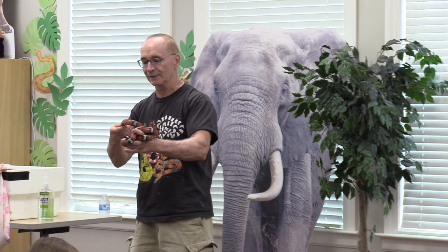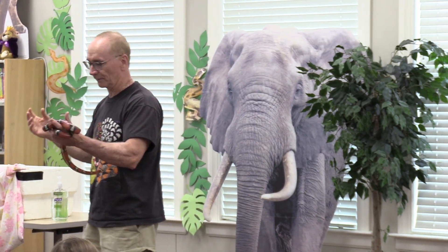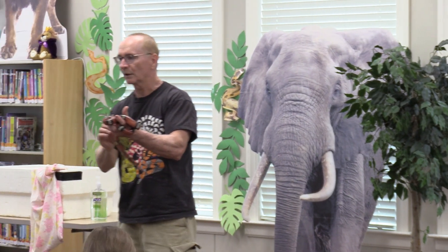So this is a milk snake. When you feel him, he'll feel a little bit different — his scales are a little smoother, a little smaller.